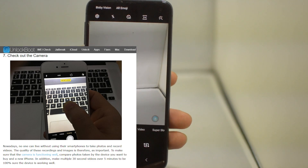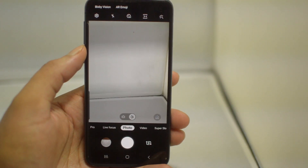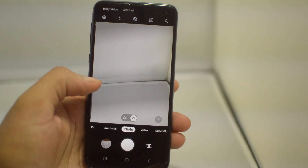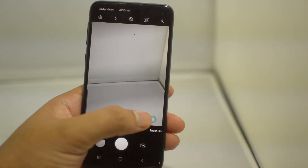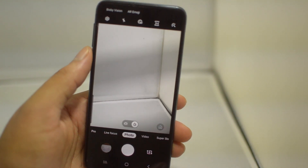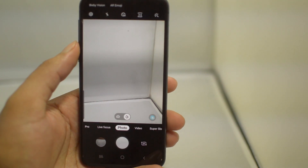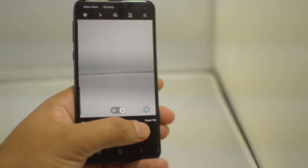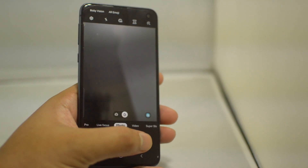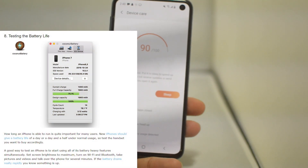The seventh step is to check the camera. Camera phones have pretty much taken over and will soon make regular cameras obsolete, so it's important that your camera app is working properly. Whether it's the default Samsung app or the iPhone camera app, just make sure you can take pictures, that both the front and rear cameras work, and you're good to go.